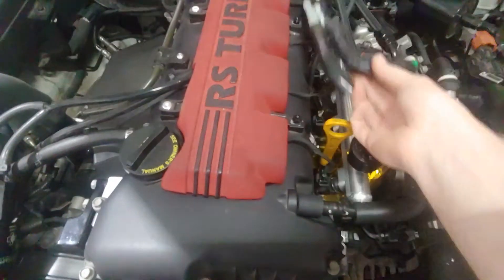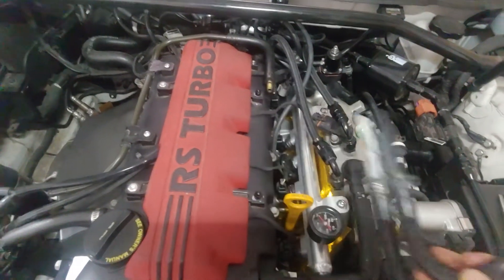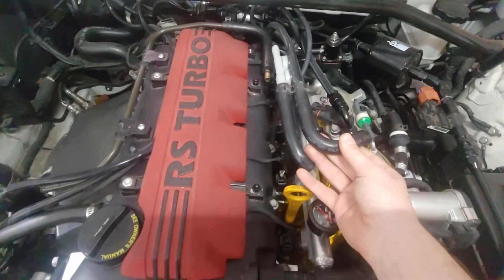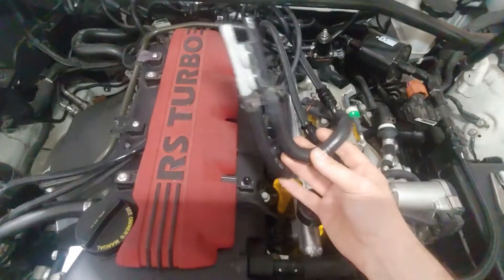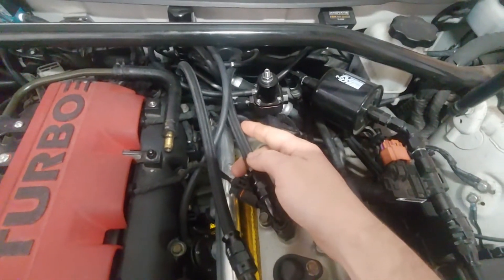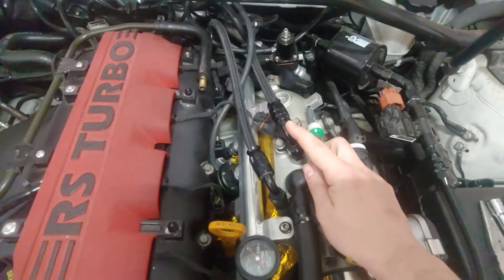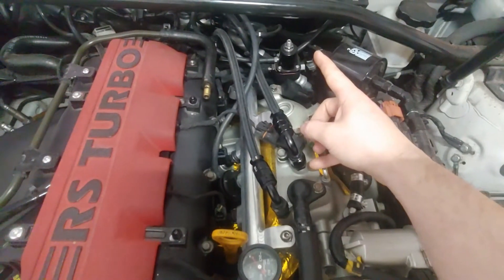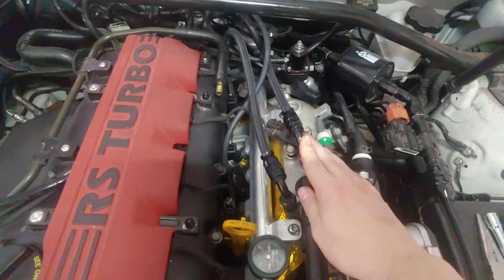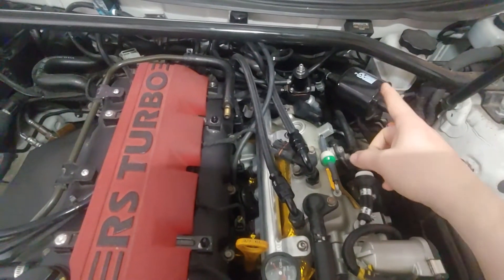Most of you are probably going to have this thing in here. Since I have the AN fittings on here, I've removed this whole thing. This goes to the brake booster, and if you do a fitting like this you have to make sure that you keep a one-way valve in the line that goes to your brake booster, because if you pressurize it you'll do some damage to your brake booster.